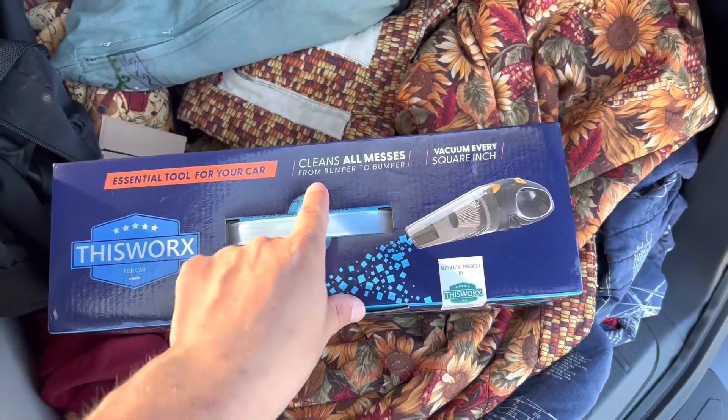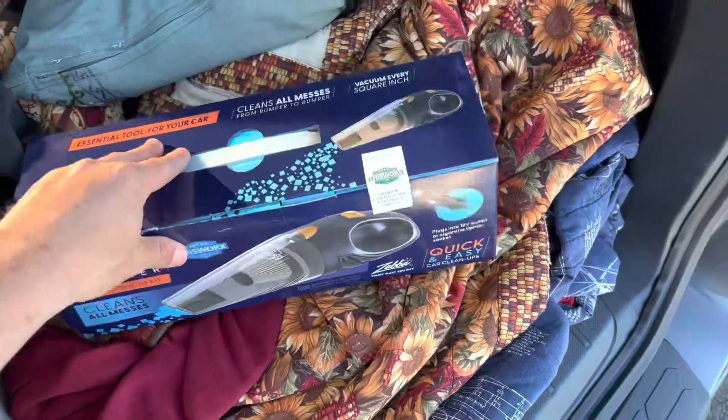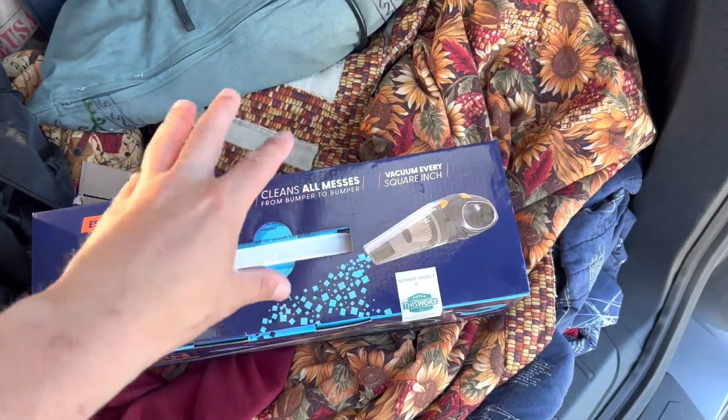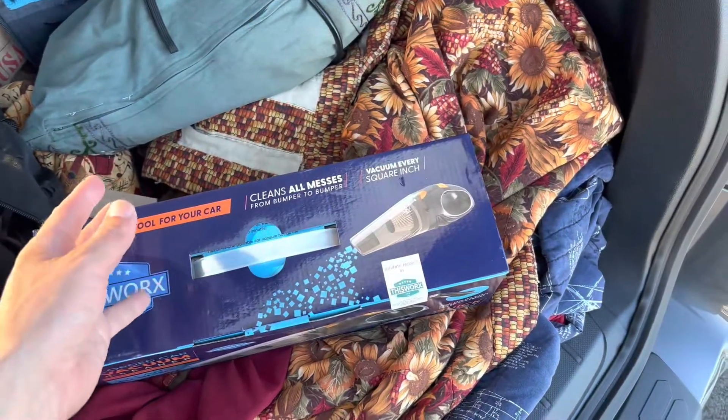That was pretty cool, but I didn't actually use it because I wanted to try out this vacuum that I ordered off Amazon. It's got pretty decent reviews. It's not one of the wet-dry vacs that seem to all universally get terrible reviews — this is just a regular old vacuum which should vacuum stuff up. As you can see, it cleans all messes from bumper to bumper, so this should clean up everything I can throw at it.